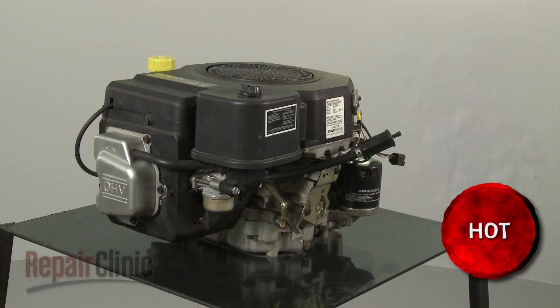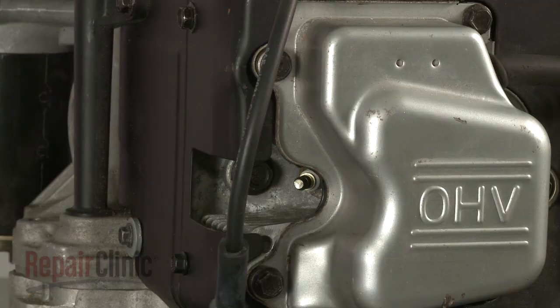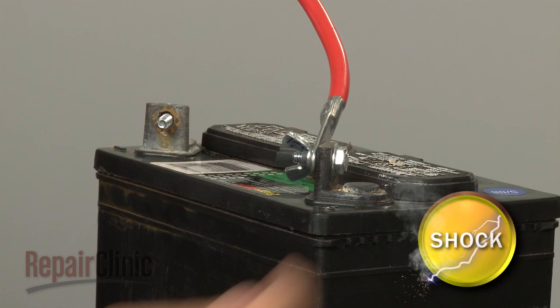Before you begin this repair, make sure the engine has cooled. Remove the wire and boot from the spark plug or plugs. Then disconnect the cables from the battery — black first, then red.